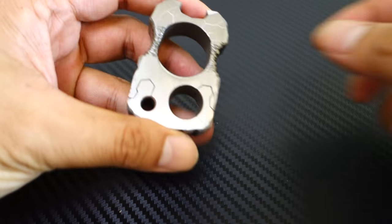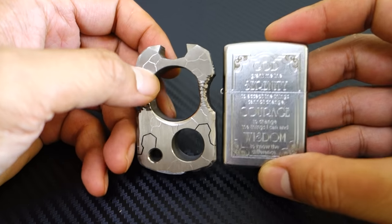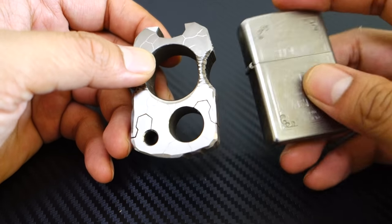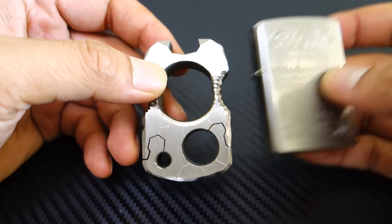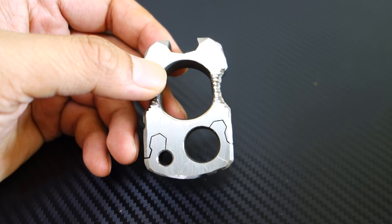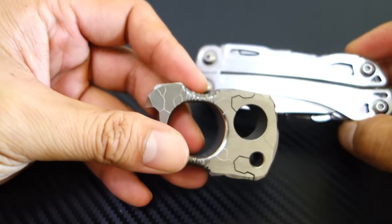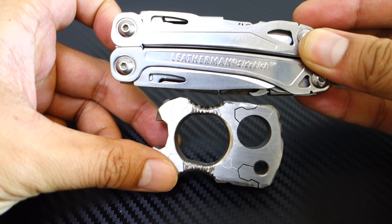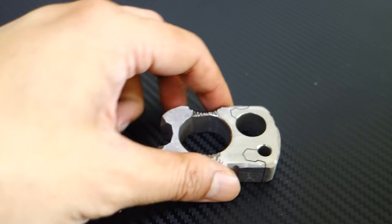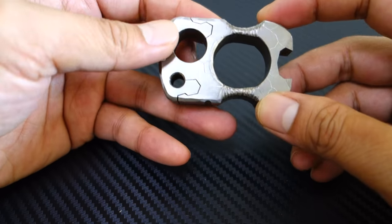Let's do some size comparisons. I'm bringing out my Zippo so you guys know how big this is. Let's also put it beside a Leatherman Sidekick. So it's just a small EDC piece, pretty handy for a bottle opener.